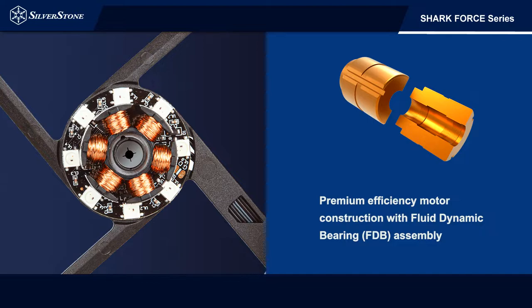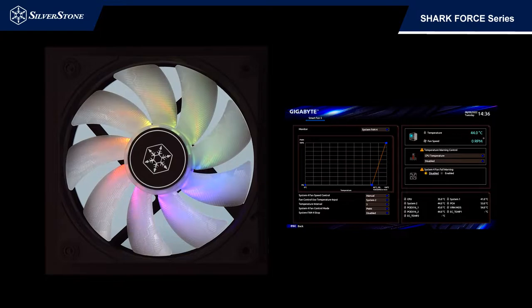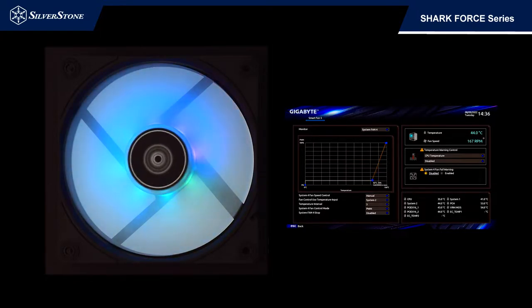fluid dynamic bearing with a three-phase motor and six-pole rotary design, and includes an advanced PWM controller that enables much smoother ramp up of fan speed when powered up compared to typical PWM fans, capable of running at ultra-low speed at 200 RPM.